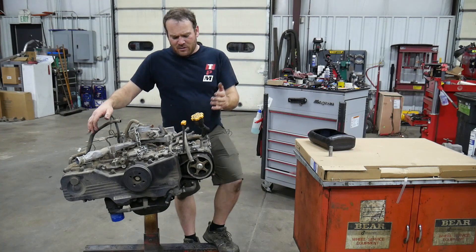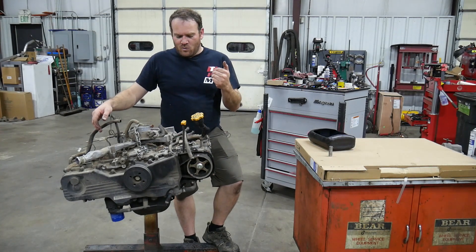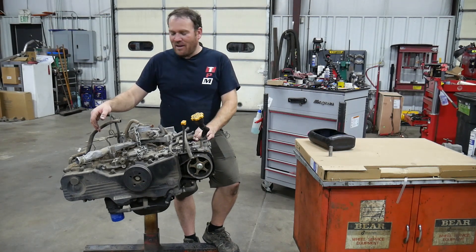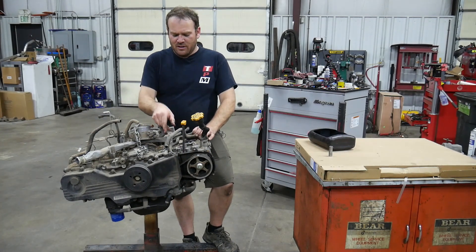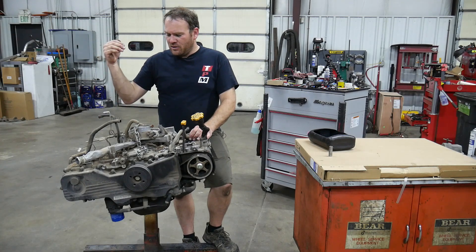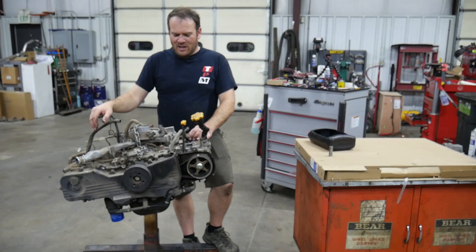We need to start taking this apart. We have a Subaru engine with a broken timing belt. We're suspecting bent valves. I've never seen one of these break the belt and survive, unless it's the old 1.8 liter engine or a 2.2 — I think those are the only ones that don't bend valves. So more than likely we have bent valves; not sure how many yet, we're going to have to get it apart.